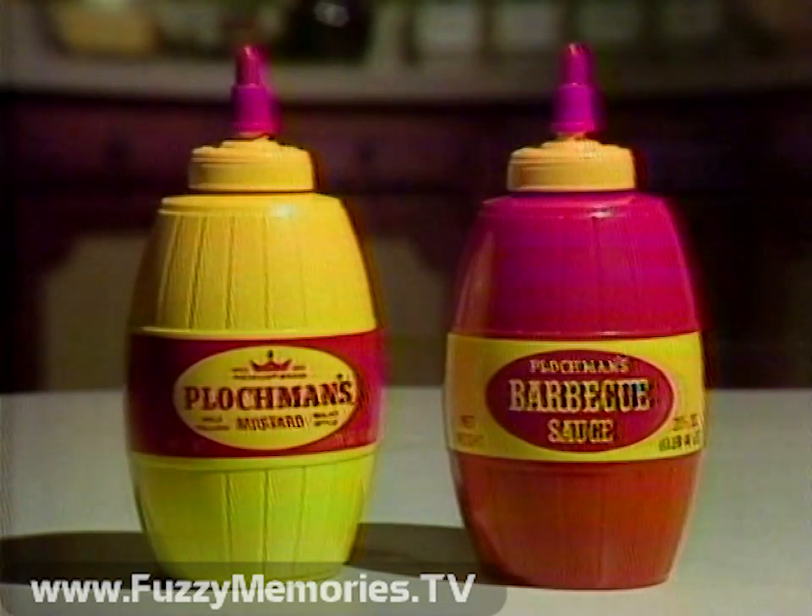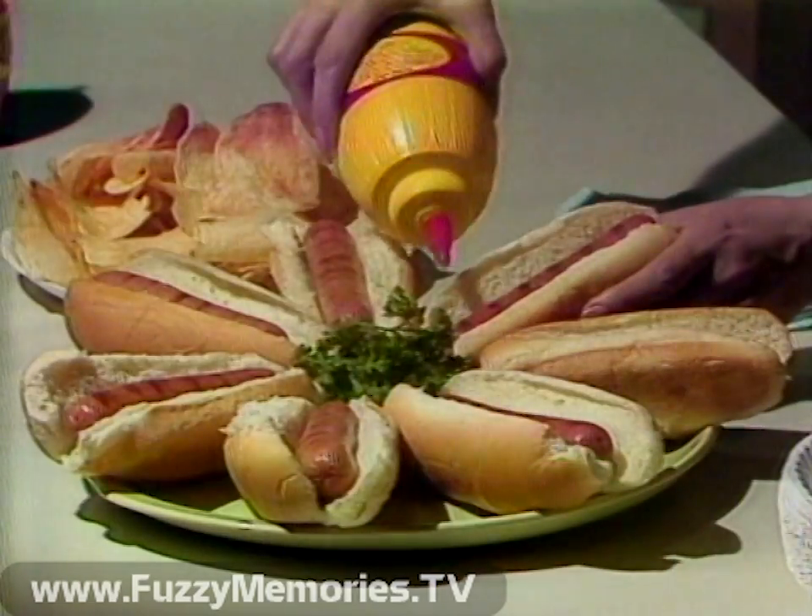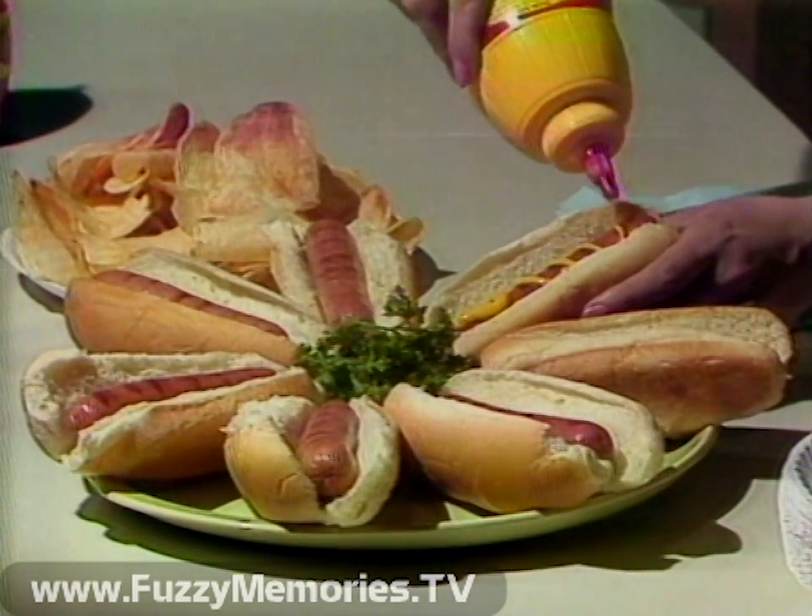Plockman's Squeeze Barrel Mustard and Squeeze Barrel Barbecue Sauce are so easy to squeeze, some people forget just how good Plockman's tastes.